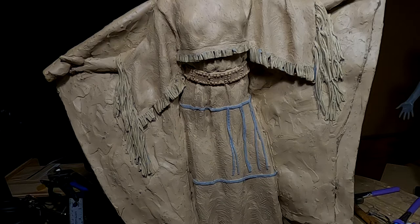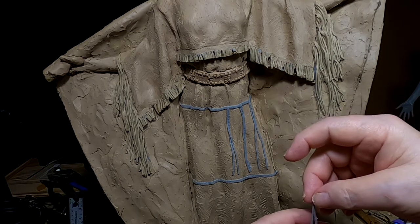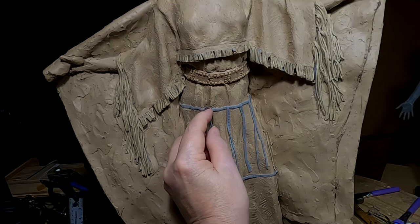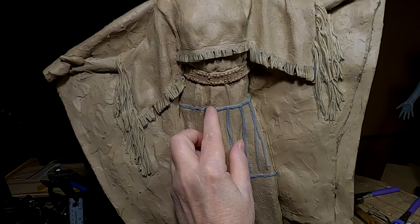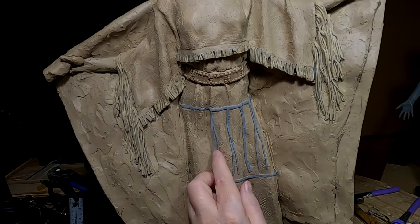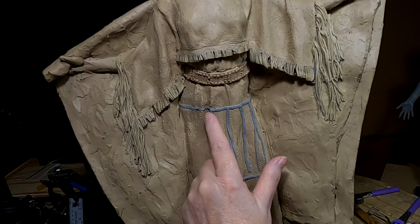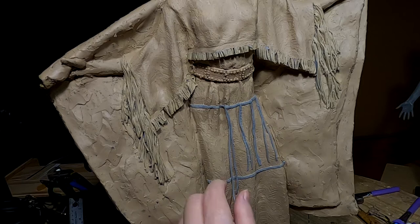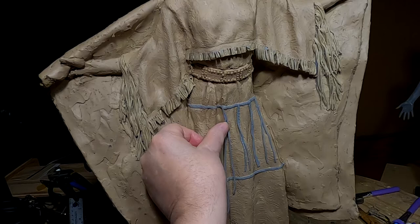Now I'm putting strings of leather coming off the belt, and this is before I put the beads on because once I put the beads on it would be hard to do this. I have to press it into the clay because if I don't it will hang out there by itself and it would be hard to cast.